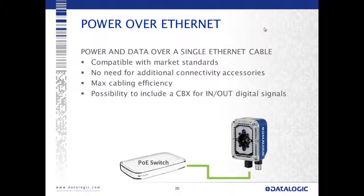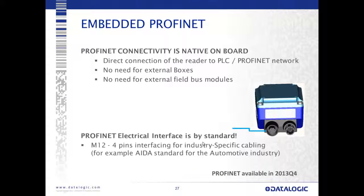Power over Ethernet is an option compatible with market standards, useful for machine builders and industrial environments already using PoE. We don't necessarily need a connection box for this, but we have the ability to connect one if discrete I/O signals are needed. Onboard embedded PROFINET will be available Q4, enabling direct connection to the PROFINET network and PLC with no need for external boxes or external field bus modules. The M12 D-coded 4-pin connector — the industrial Ethernet standard cabling — is what we use.